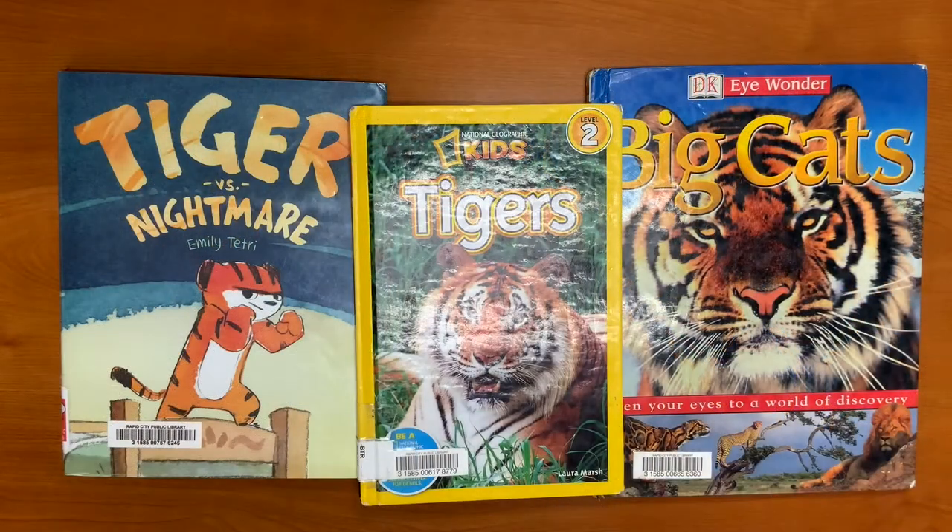T is for tiger. Here are some book recommendations all about tigers. This one's called Tiger vs. Nightmare by Emily Tetre.